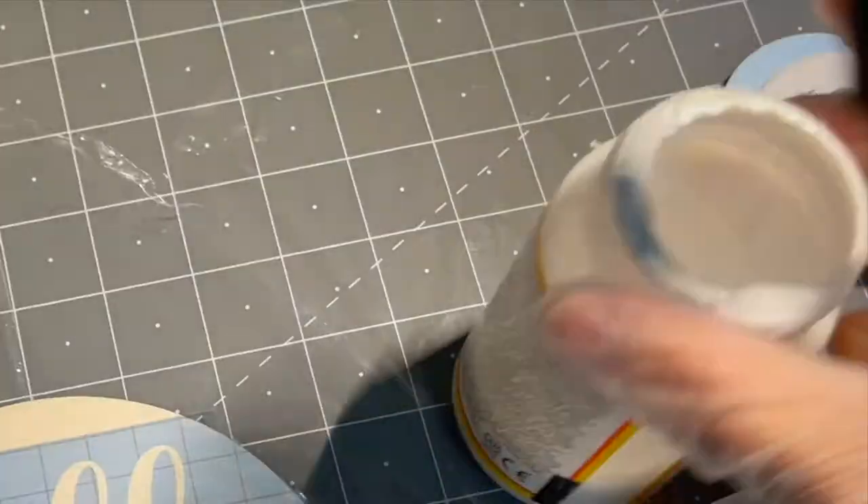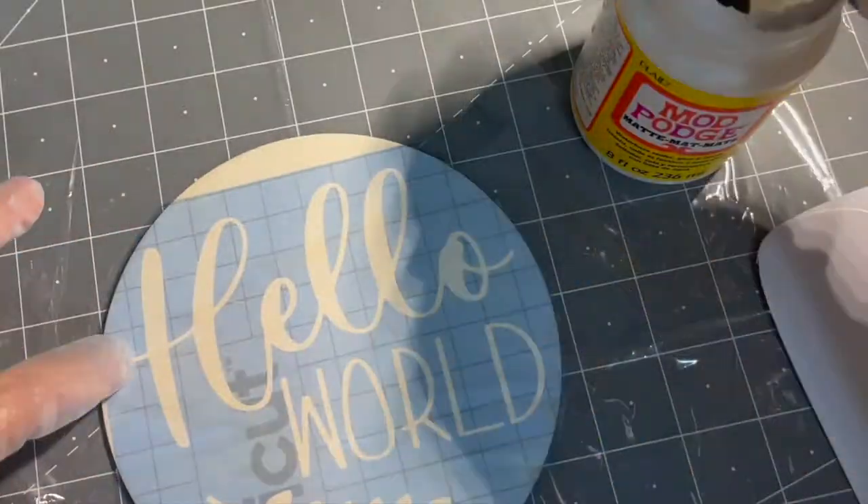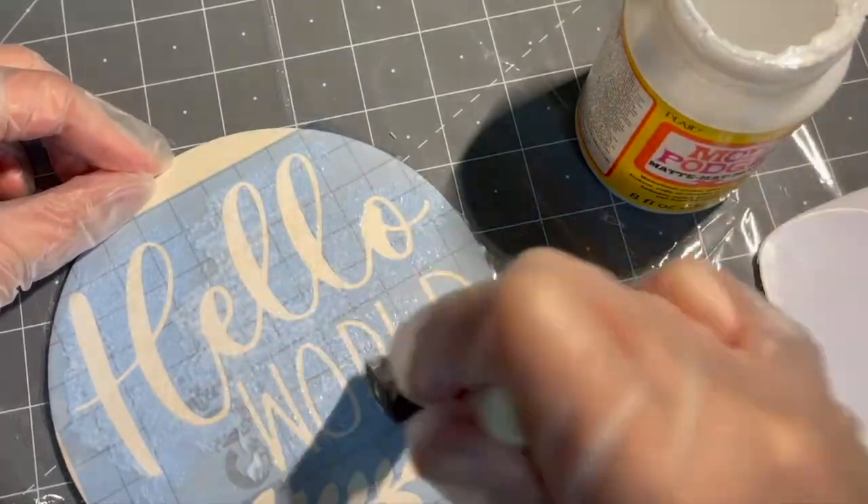Here's one of the most important steps to avoid bleed-through: use Mod Podge. Use a dry foam brush and apply the Mod Podge over your stencil before painting.